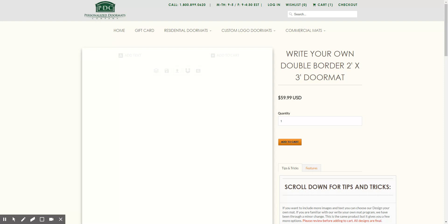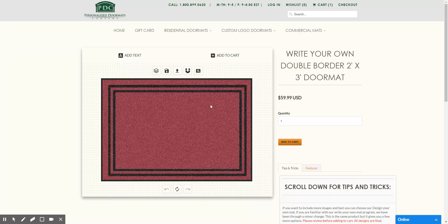We can choose a double border two by three mat here. I'll choose this one to show you how to change the colors and add new fonts. As you can see, it comes up with just a double border — you can't remove the double border in this particular case. There's also a background color of red on this particular mat, which we'll also change.